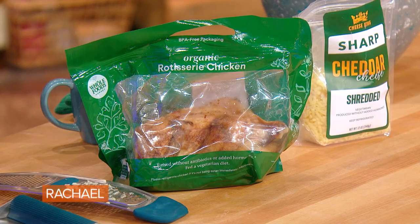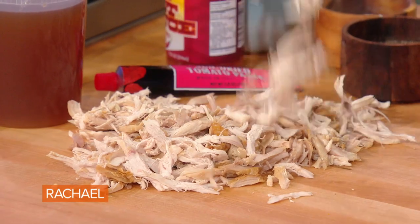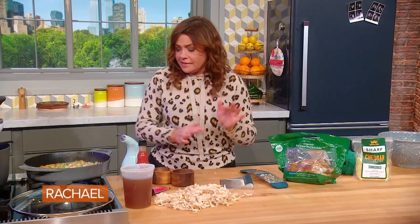We're going to strip off all of the skin and remove the meat from the bones. I like to just shred it — just make a big old pile of it and pull it into pretty pieces. We're going to then buffalo-ize that chicken.